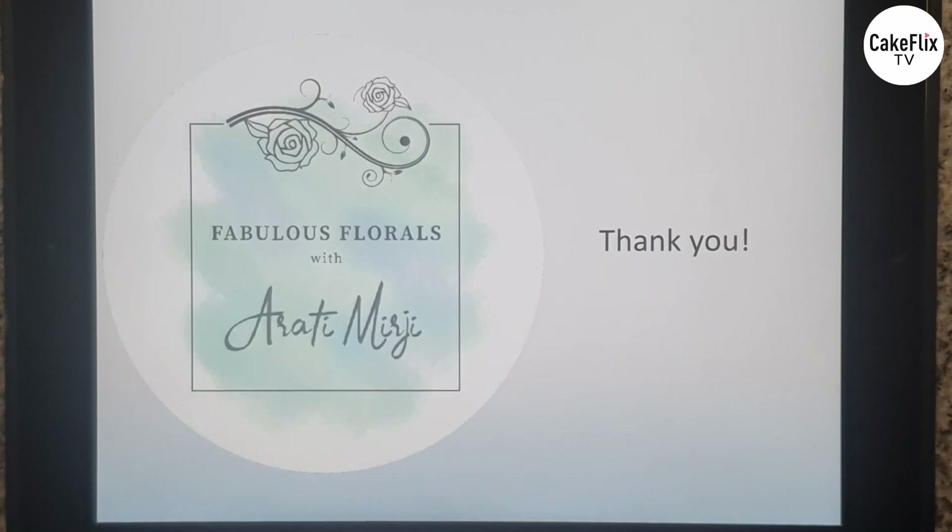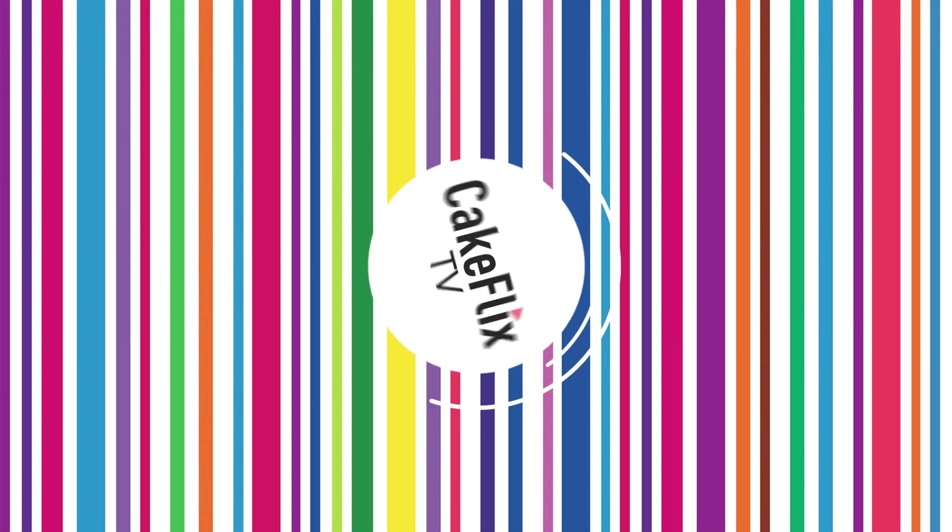I hope I could give you some insights into the art of sugar flower arrangement, and I hope you enjoyed this presentation. Thank you so much.